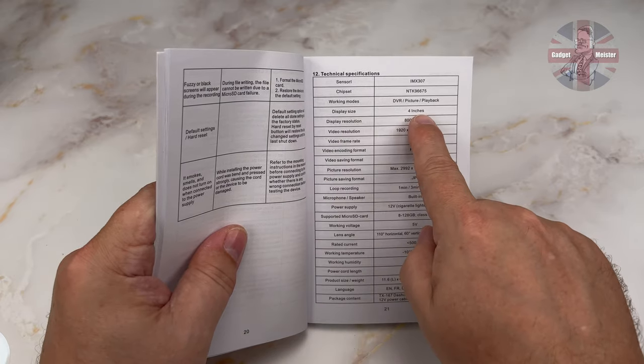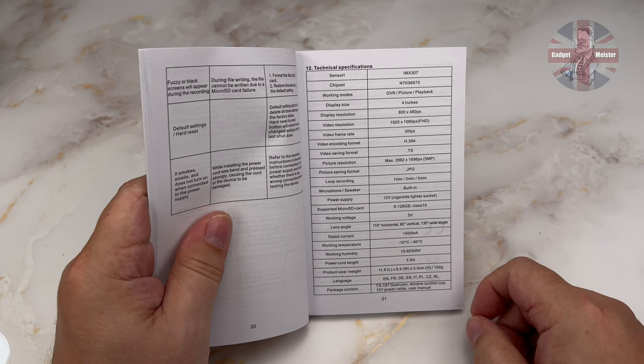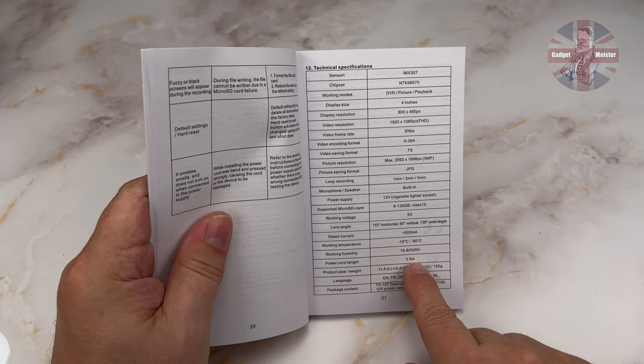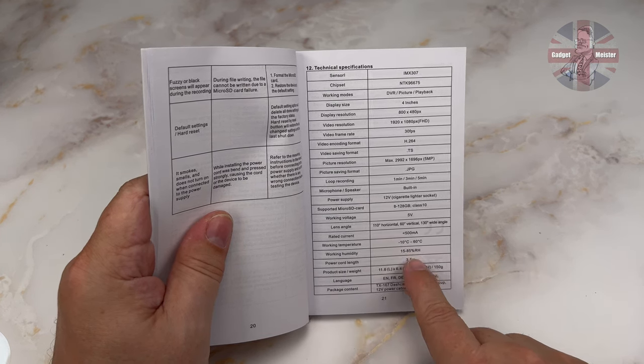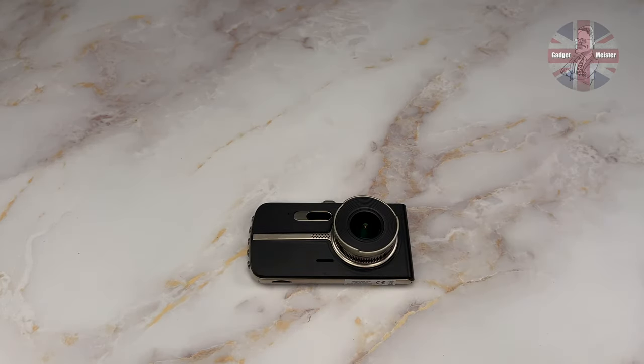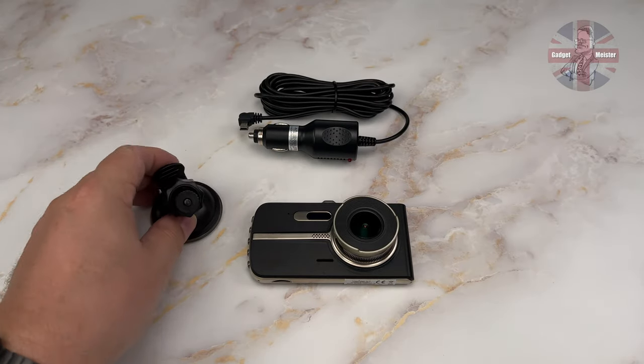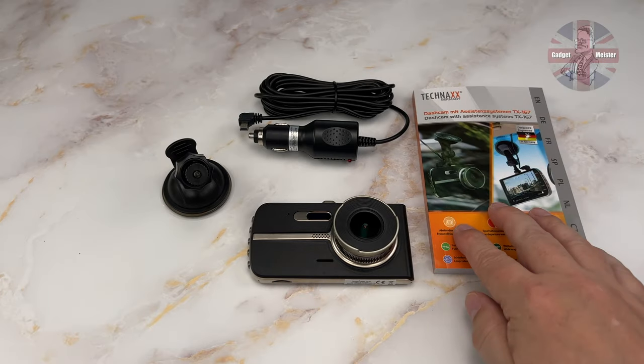The manual confirms the display size — a full 4 inches — and mentions that the power cord length is 3.5 metres, so plenty of slack to play with. So what you get in the box is the TX167, the in-car power supply, the windscreen mount, and the manual.